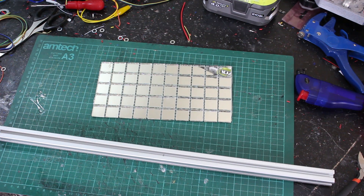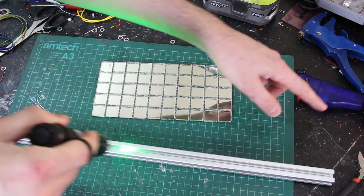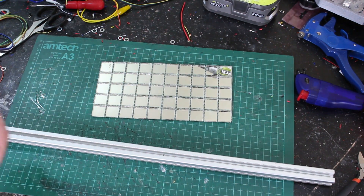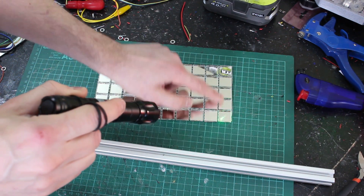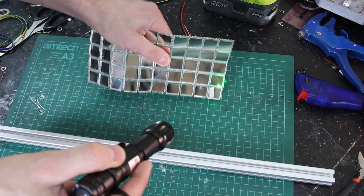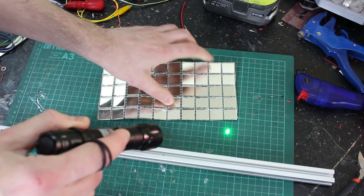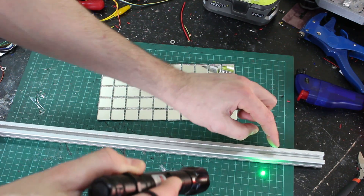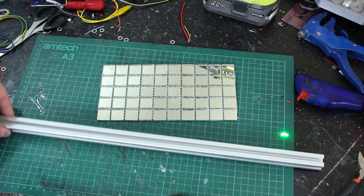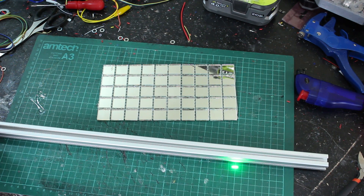First of all, we need to make some laser lines. If you move a laser up and down really quickly, to the human eye it looks like a solid line if you go fast enough. The normal way to make a laser line is to use a spinning mirror. I've got some 20 by 20 millimeter mirrors which we're gonna spin round. We'll stick these all the way around 20-20 extrusion on all four sides in seven locations, shine seven laser pointers at it, and hopefully project a straight line.